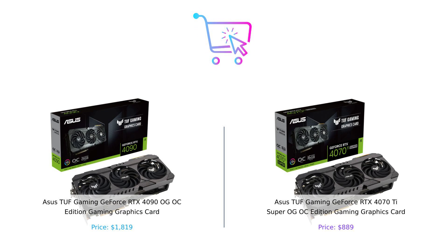So, there you have it. The RTX 4090 is the powerhouse that comes with a hefty price tag, while the RTX 4070 Ti Super is the budget-friendly hero that still packs a punch. Whether you're looking to drop some serious cash, or just want to get your game on without selling a kidney, both cards are worthy contenders in the gaming arena.